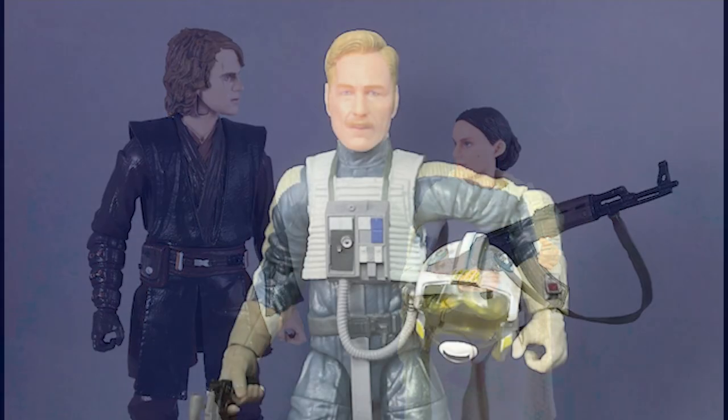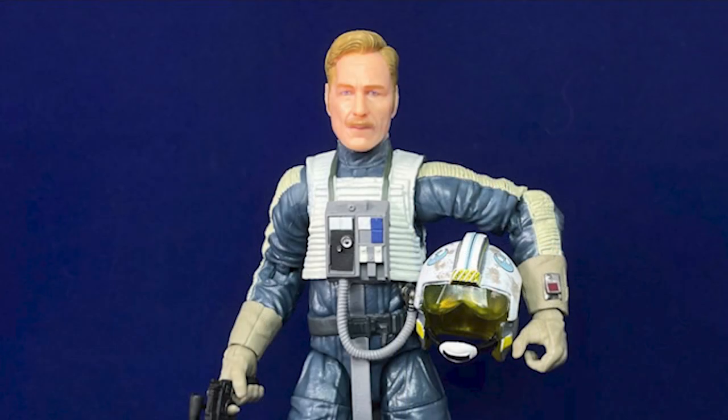That original X-Wing pilot Luke — the very first figure of the line — there's a Wedge Antilles figure on that sculpt. And even as recent as last year, they had the new Antoc Merrick Blue Squadron figure on that same body.